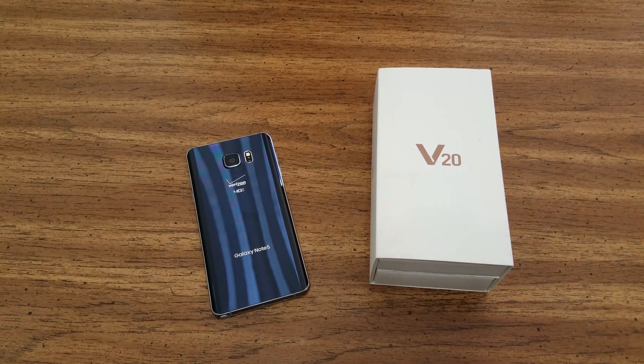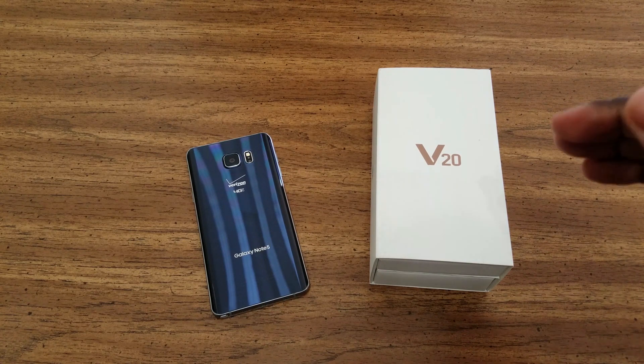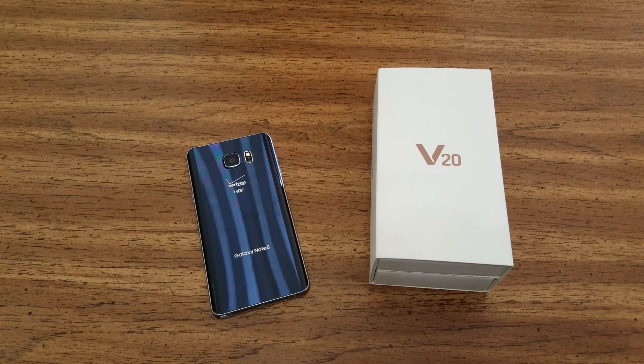First off, this phone is the only phone out right now that is focused on giving you a specific experience. It's the only one where the company is not trying to make you feel like what they're giving you is the best, and then when you put it up against the other options, there's really not that much difference.